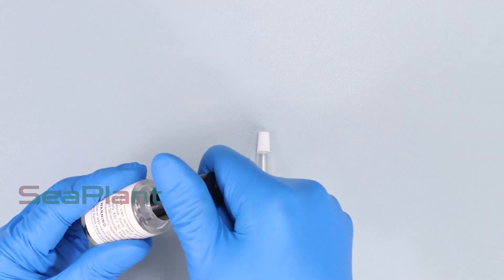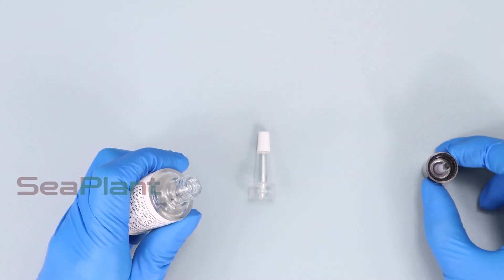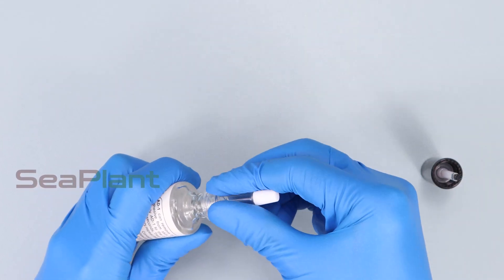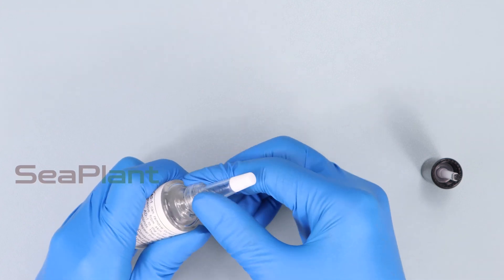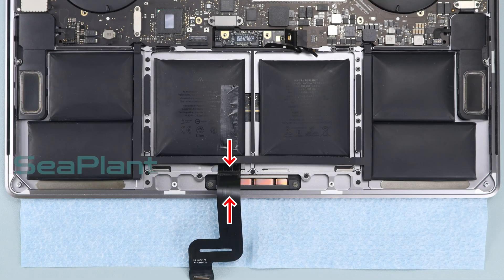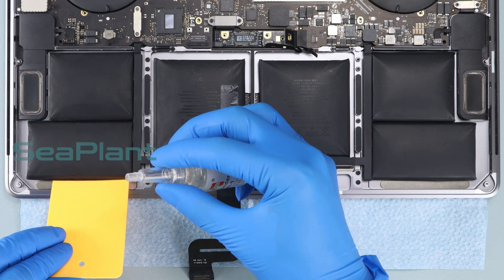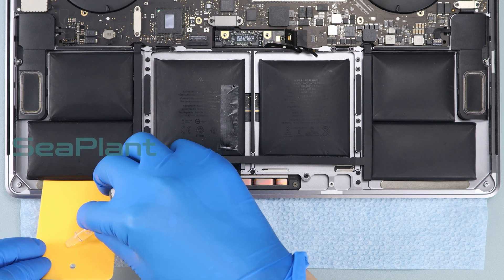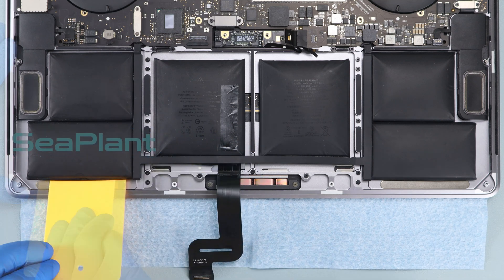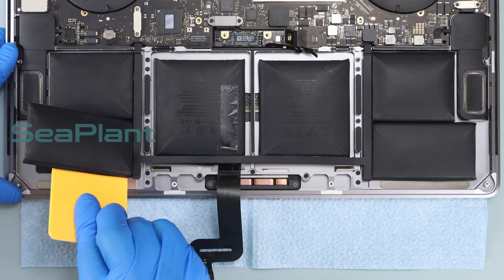Prepare alcohol or adhesive remover for removing the battery cells — alcohol is easier to buy at a nearby store. Put a plastic card to the edge of the battery cell and slowly pour about five drops of alcohol along the plastic card. Make sure the battery cell is separated from the upper case.